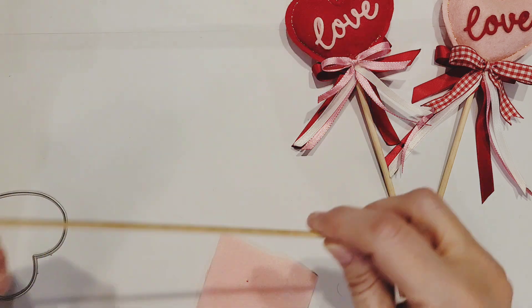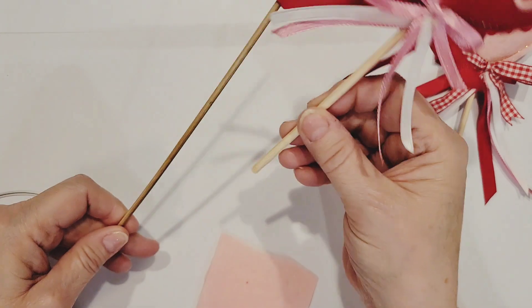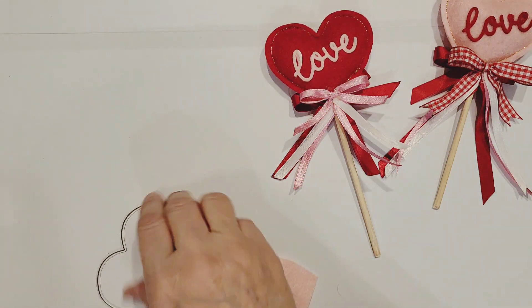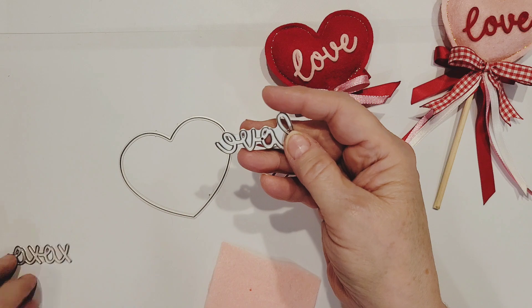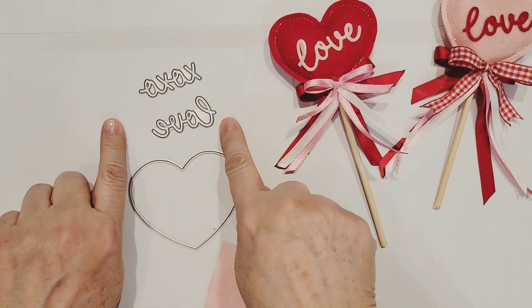I am going to be using a wooden skewer, and since these wands are rather small, I'm going to cut it in half. I'm going to be using a heart die and two word dies — the love and the XOXO — and I'm not going to be using the shadow portions that go along with these.